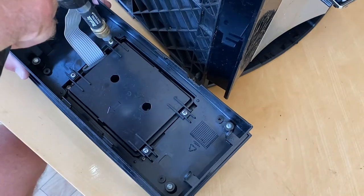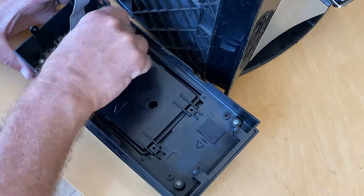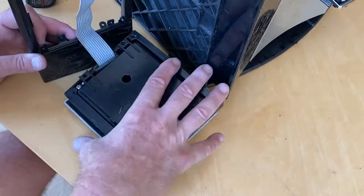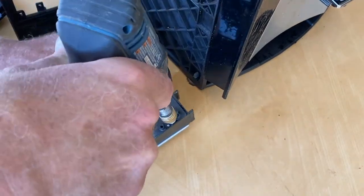This part is really simple — just remove these four screws and then pull the surrounding frame away. Then this back part just lifts off and now you can see the PCB, and there are four more screws.